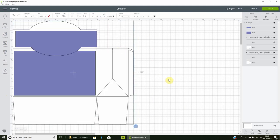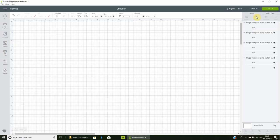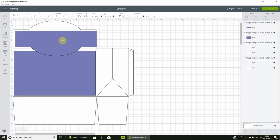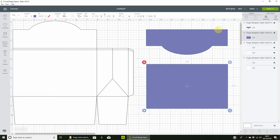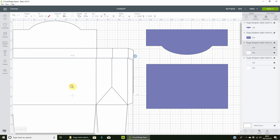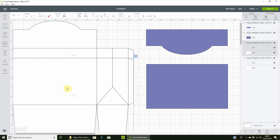Once inserted, there are a few things you need to do. First, ungroup it. The purple layer is your mat layer, and the other layer is your box template. Go over to where it says 'cut' — where it doesn't look like there's anything — and select that layer, because those are your score lines.